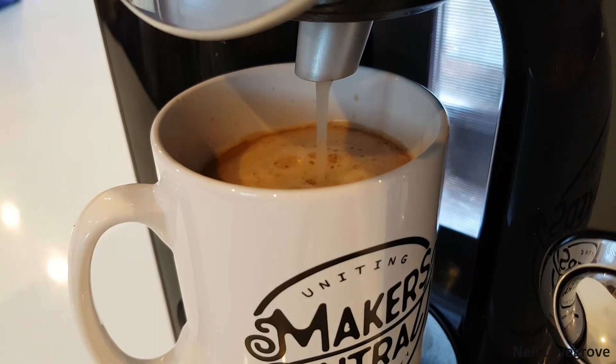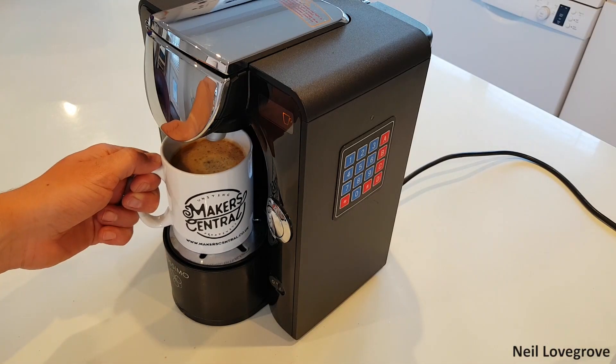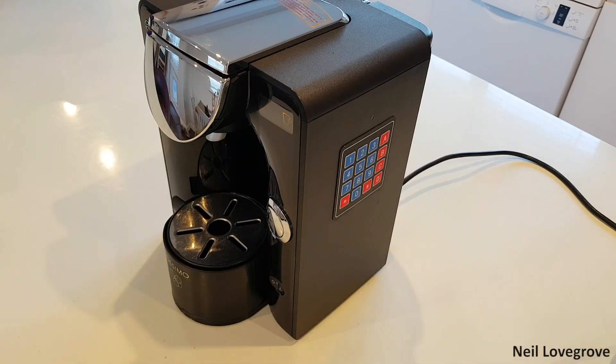If you've got a coffee machine or any other appliance that you don't want anyone else using, you can install a keypad so that it only works when the right code is entered. I did it to this coffee machine and in this video I'll show you how I did it.